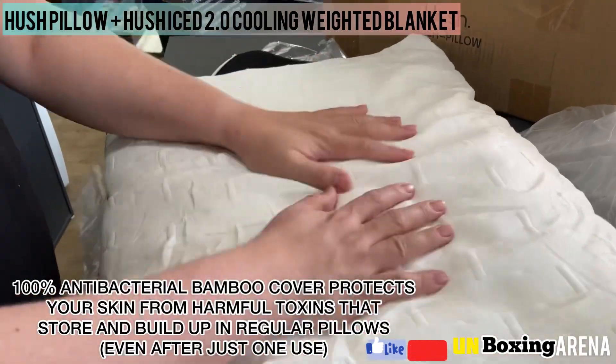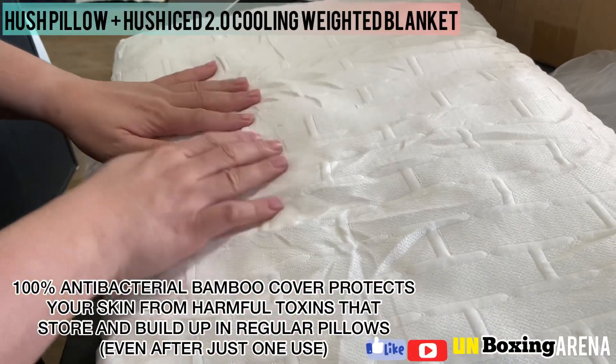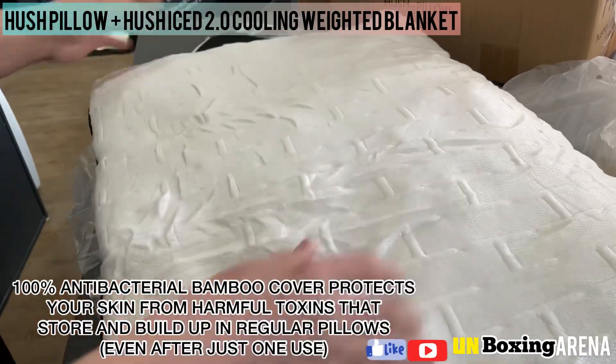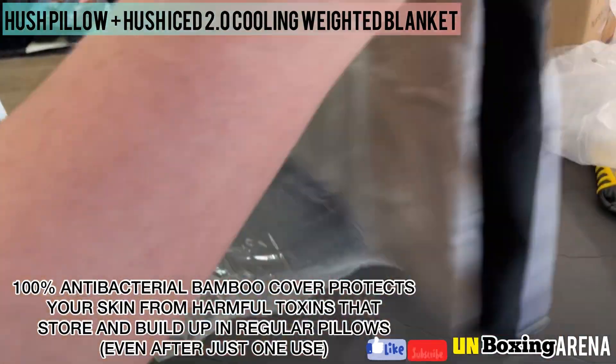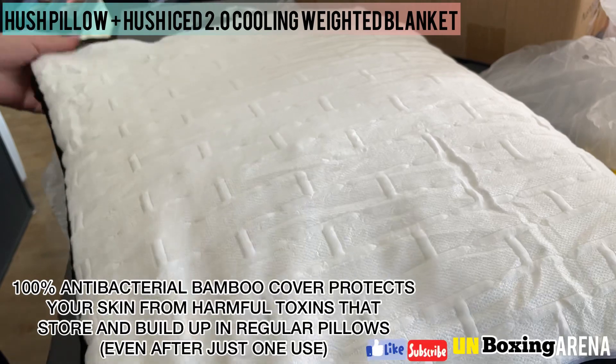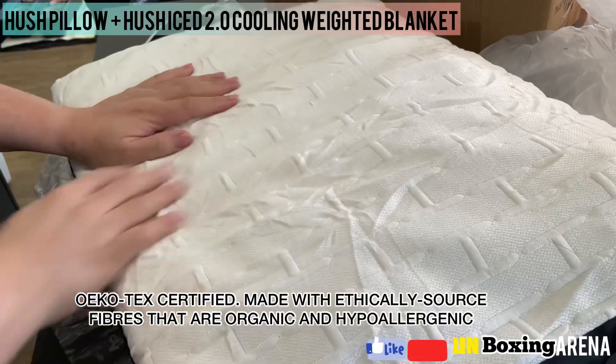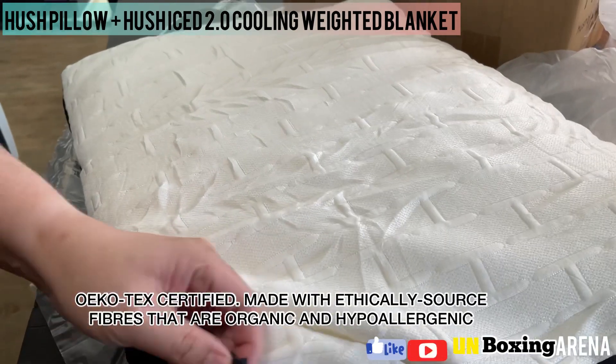100% antibacterial bamboo cover protects your skin from harmful toxins that store and build up in regular pillows, even after just one use. Oeko-Tex certified, made with ethically sourced fibers that are organic and hypoallergenic.